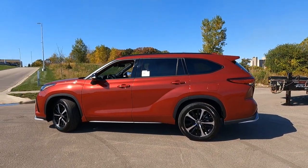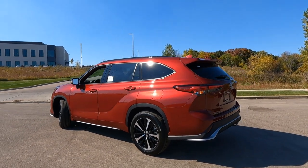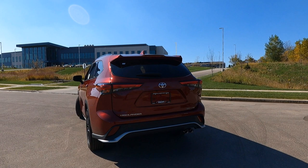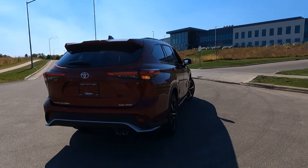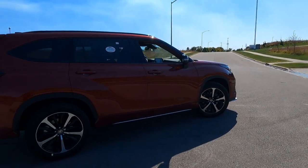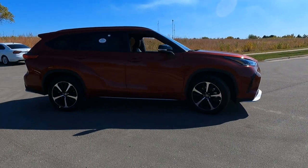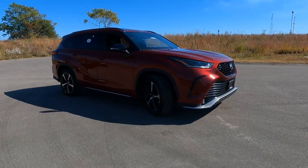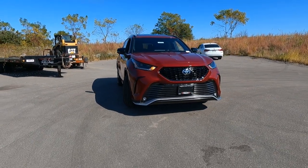This is a new trim for the Highlander for this year, XSE. Toyota's offered it on the RAV4 Hybrid, the Avalon, Camry, Corolla. So for 2021, they went ahead and added the package to the Highlander. And the idea is it's a sportier look, a little sportier ride, no increased performance, but still a really great looking vehicle.